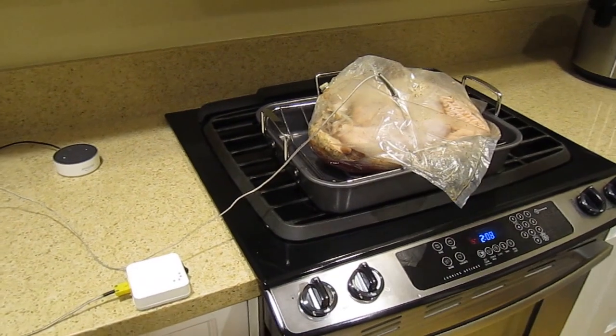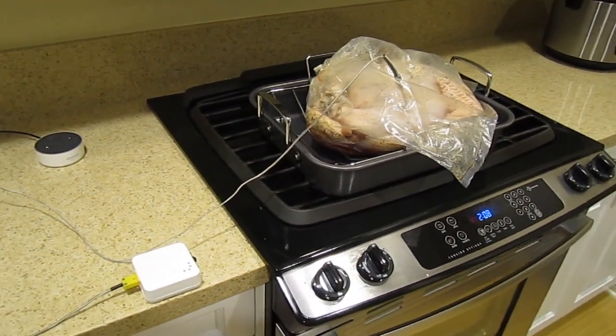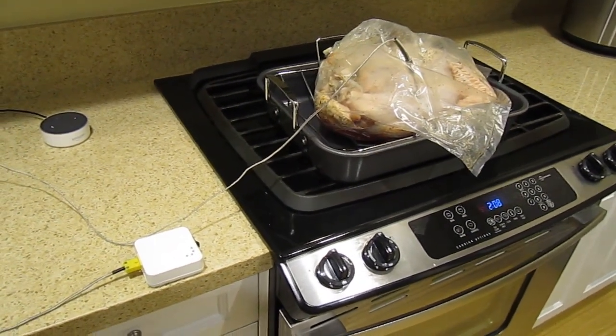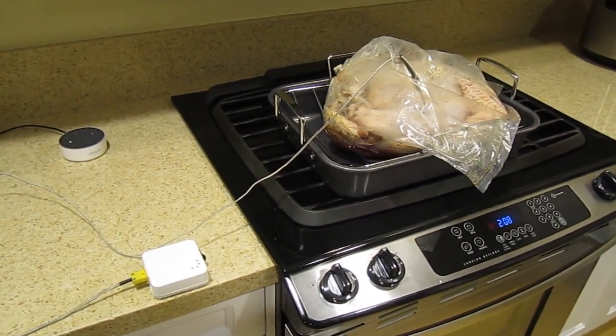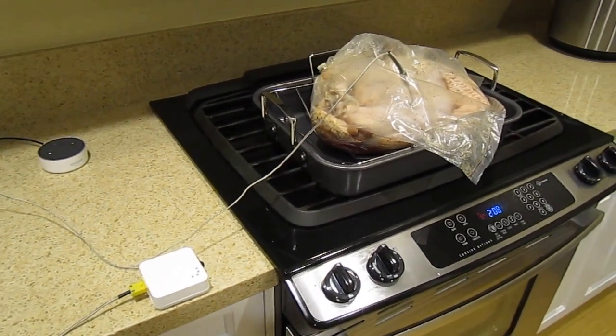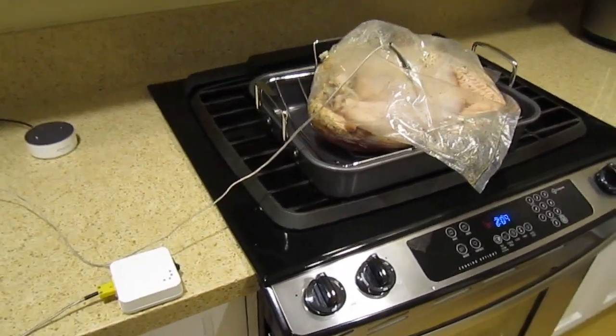Hi guys, it's Zen from Connected Widgets. This is the video that everyone has been waiting for — we're going to use the Camometer to cook what is supposed to be our Thanksgiving turkey. A little bit early for Thanksgiving yet, but we're going to show you how to do it using the Camometer.